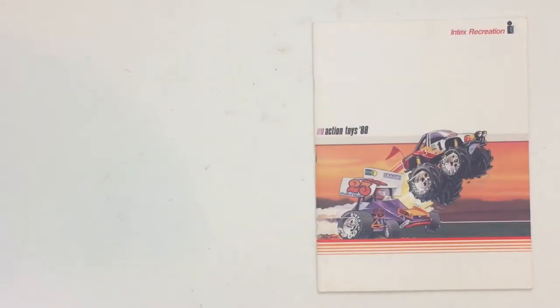Hello people, NunoNeko here. Today we're going to talk about a new catalog I just got in the mail. It's the Intex 1988 toy catalog. Let's take a look.